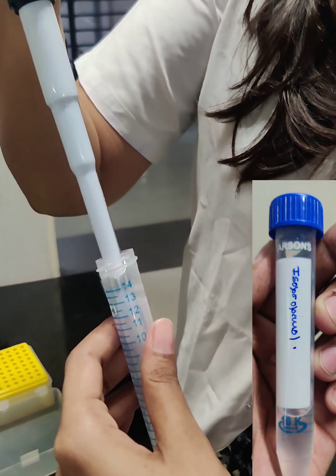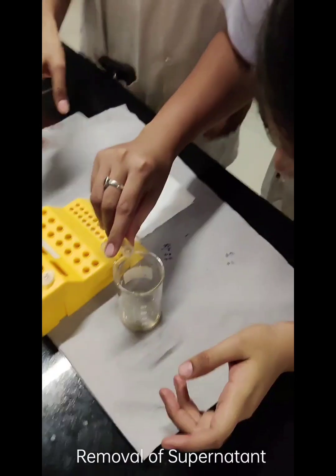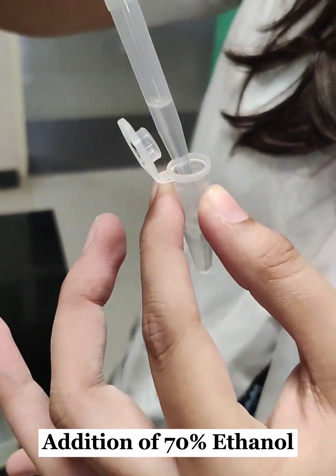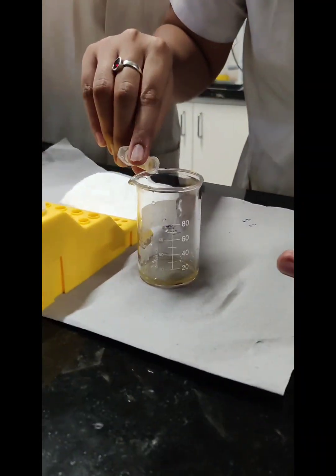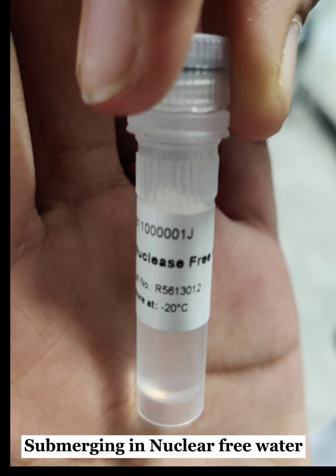We added double the amount of isopropanol, centrifuged again, and discarded the supernatant. Then 70% ethanol was added and the supernatant was discarded. We air dried the vials for four to five minutes.